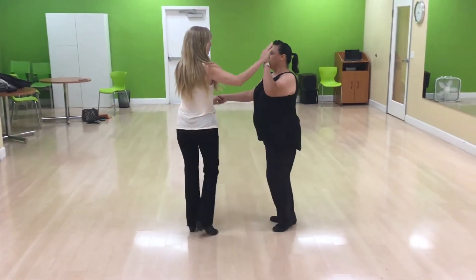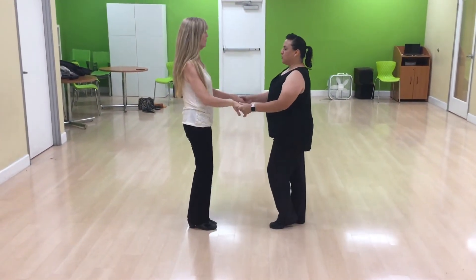We swivel. 1, 2, 3, and 4, 5, and 6. Now we're going to do our sugar point.